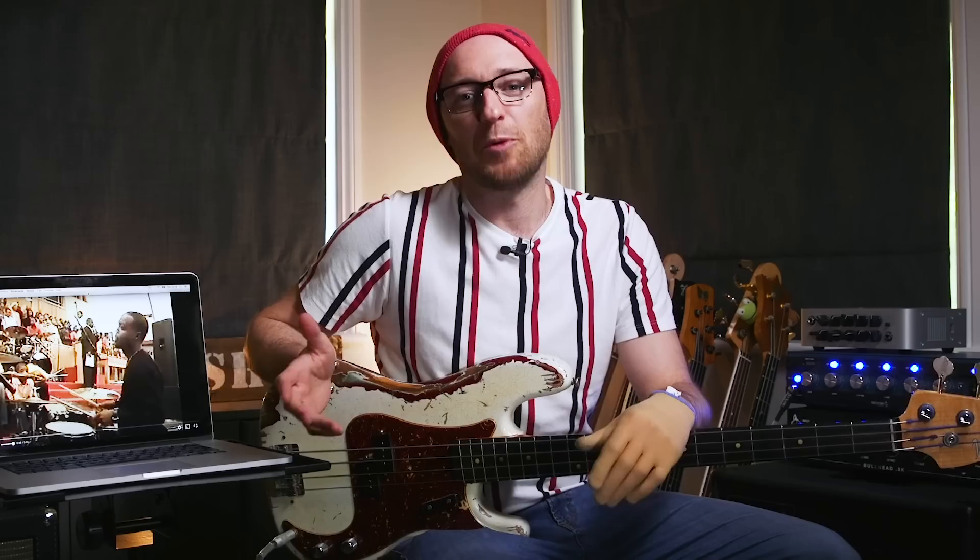11 years ago in 2009, a video that honestly looked like somebody had filmed it on their phone was uploaded to YouTube that many would say was the first ever viral bass video to explode within the online bass community. It was authentic, it captured an amazing musical moment, and to say that the bass playing on that video was phenomenal honestly would be an understatement — it was just mind-blowing.